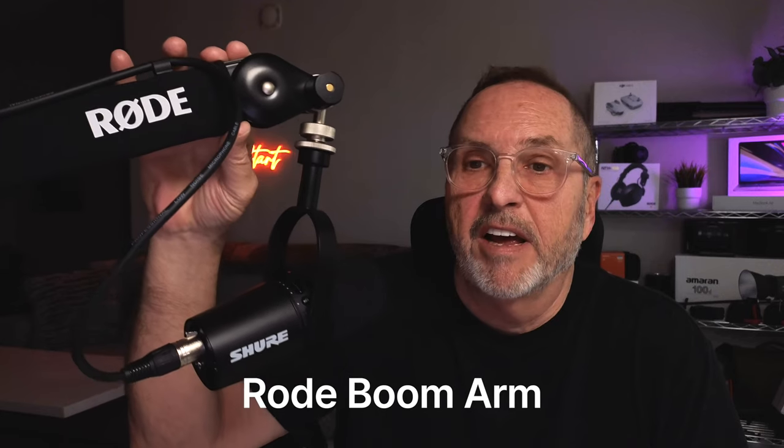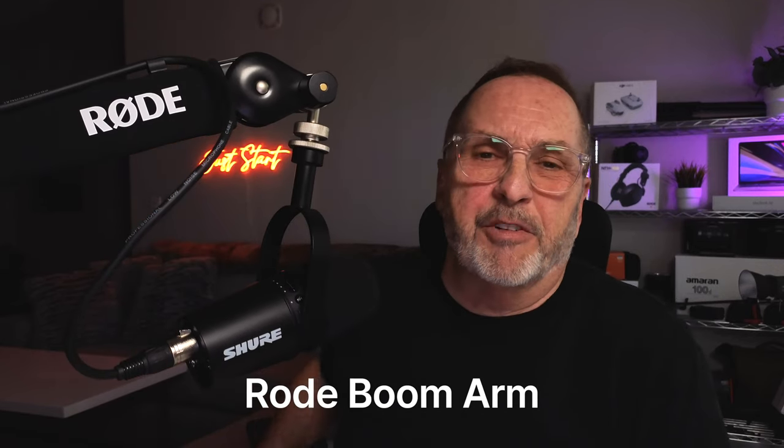Ever wonder if a mic boom arm is really that important? Stick around for a minute and I'm going to tell you why the Rode boom arm for microphones might just be worth your money. In this video I'm going to go over the Rode boom arm, and even if you're not a YouTube creator — whether you're a podcaster, a small business owner, a photographer, or you create online courses — a boom arm is something you really should consider.